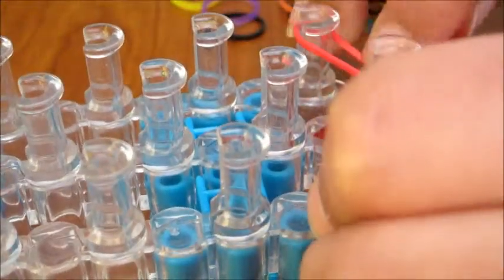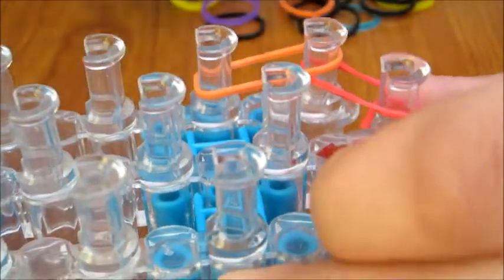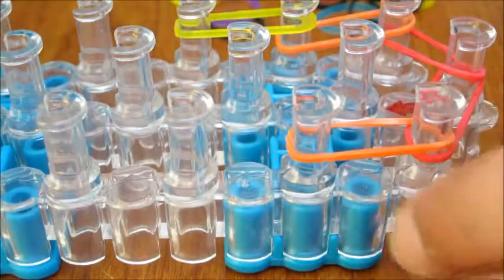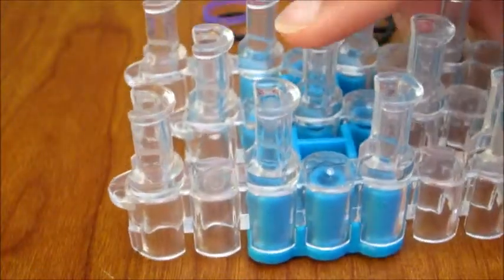And then do it to the right side. Then take your next color, which is orange, and put it on the side, and then put it on the other side — same color, orange. Then take yellow, because it's my next color, and put it on the side, and then put it on the other side. Do that all the way to the last pin.